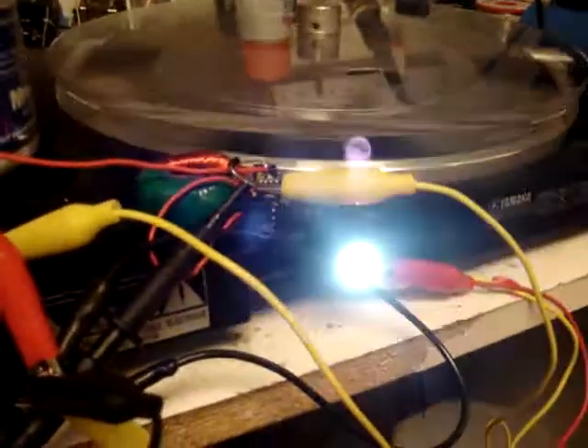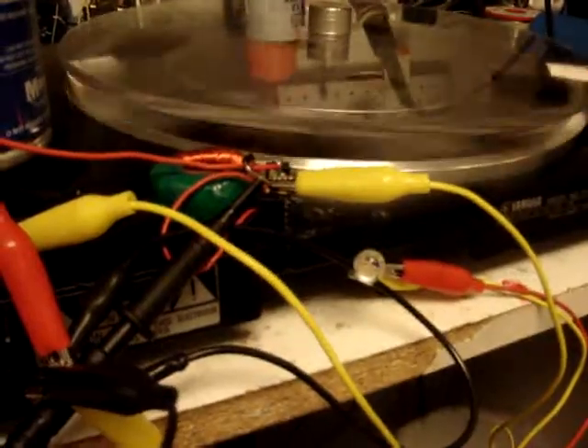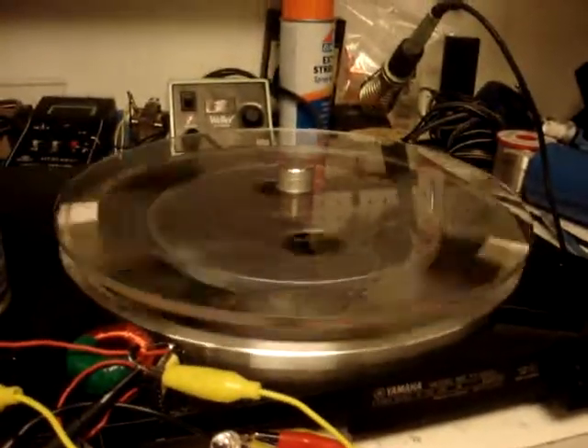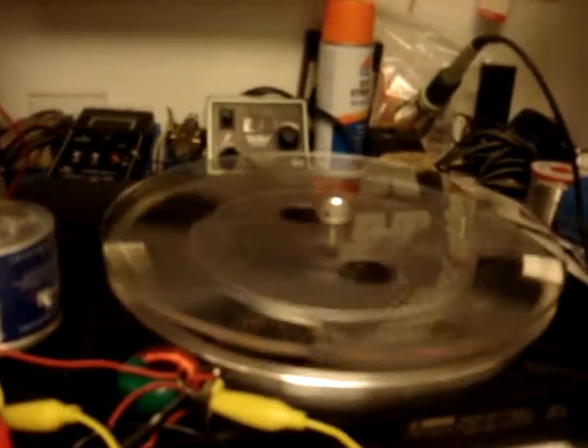Just to show you the energy in this — this is a high intensity LED and I have a bunch of them kicking around here for some old Dr. Steph experiments.